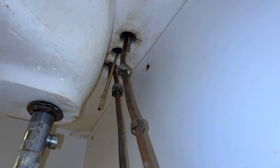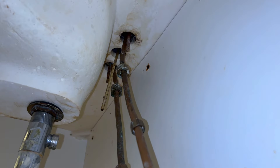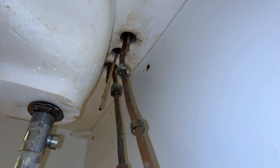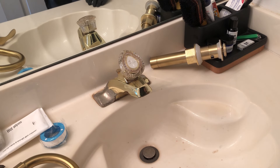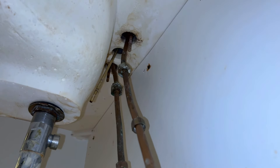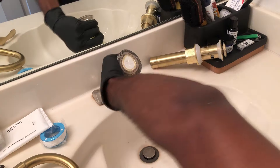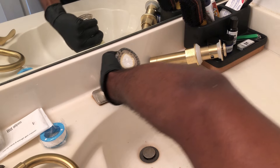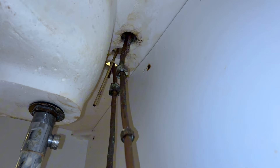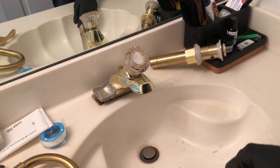Now it's time to take off these supply hoses. I should be able to just pull them off since they're already loosened. Just loosen them a little bit more, make sure these valves are tight — and watch the magic happen. Thank God Character gave us this drip pan.